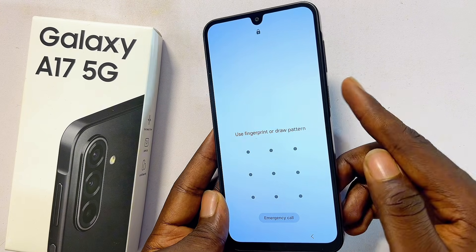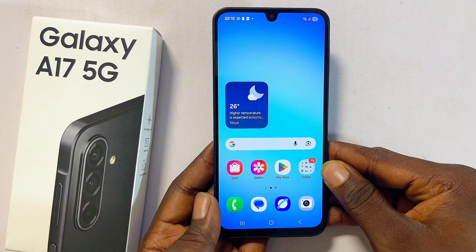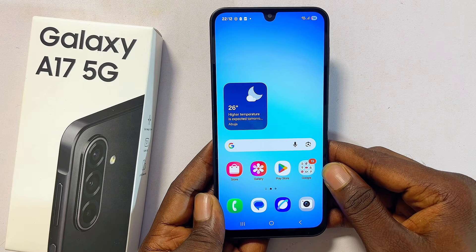Head back to the home screen and lock your Samsung Galaxy A17. You now have the option to either use your PIN, password, or pattern, or just open it up with your fingerprint. If this video was helpful, please smash that like button and subscribe to the channel.